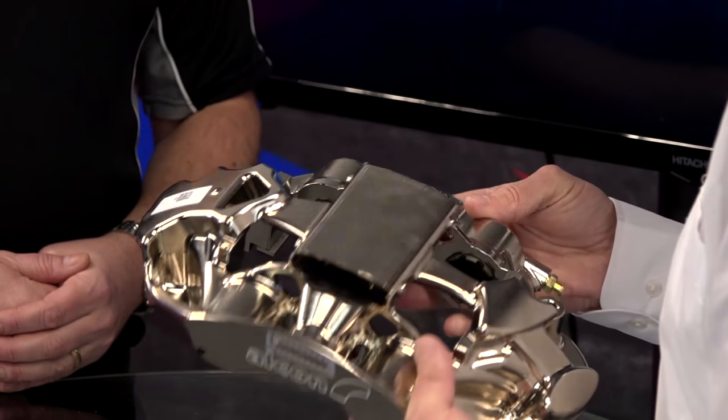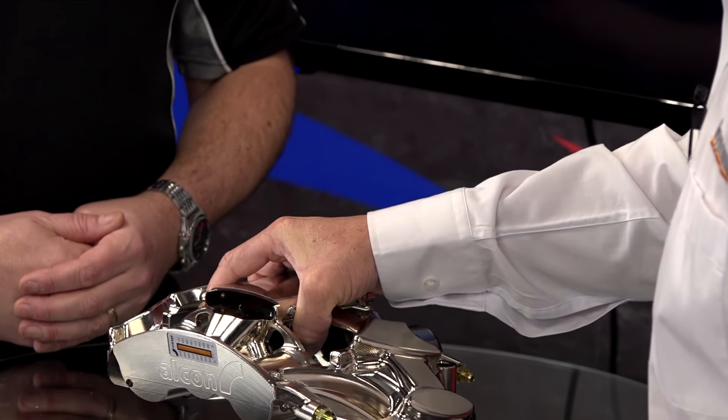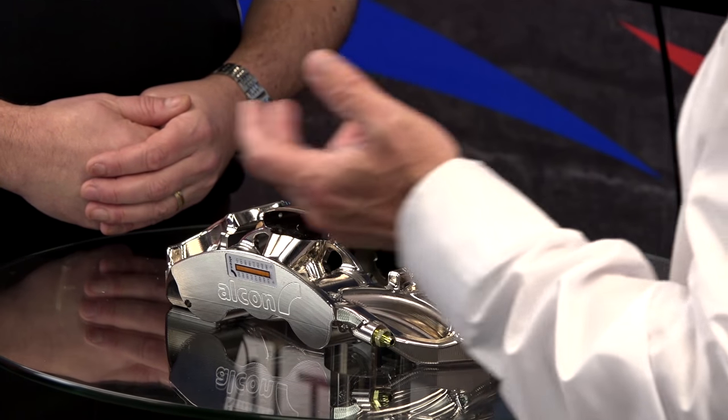Okay, well it's a brake caliper for the GT Touring Car, Chinese Touring Car Championship. It's a three-axis part, predominantly machined by one of our customers called Alcon Components in Tamworth. The programming time in their previous CAM system — they've been using HyperMil for the last two years since the end of 2016 — and their previous CAM system was taking about five days to program this part.